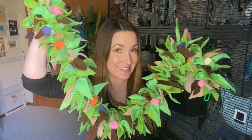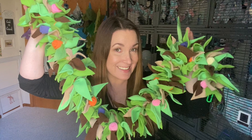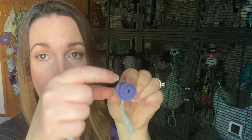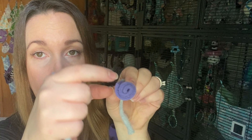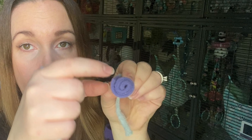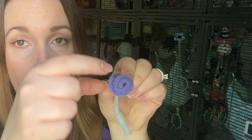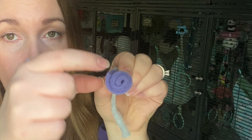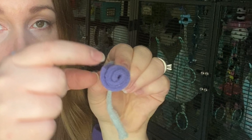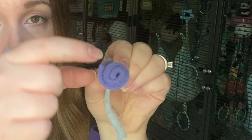Before we get started, let's go over the materials you'll need for this project. This vine is not only aesthetically pleasing but it's also a foraging and reset toy. The rosebuds especially are amazing for hiding treats in — you could put a small treat inside the little folds of the rosebud, and that's great enrichment for your glider. The leaves themselves can be pulled out by your gliders and brought back to their sleeping pouch for nesting.